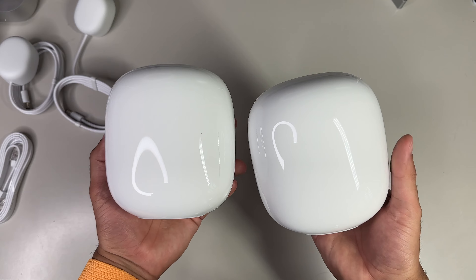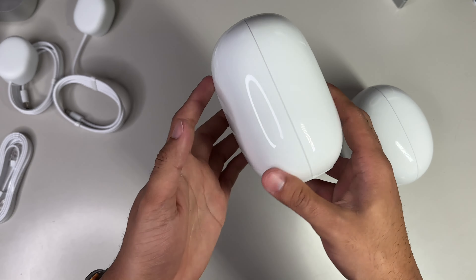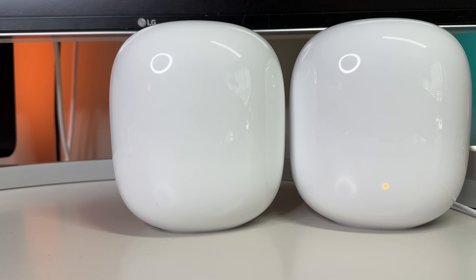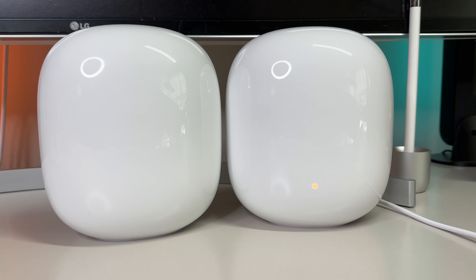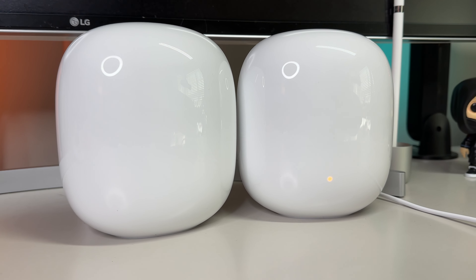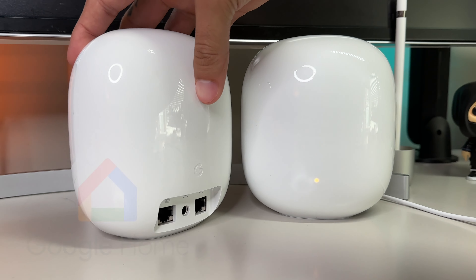Now once you have it unboxed, you're going to want to set it up, and thankfully Google provides very clear and concise directions. I feel strongly even my grandma could follow the prompts — so even if you are nowhere close to being well-versed in technology, Google's Nest Wi-Fi Pro is super straightforward to get rocking and rolling. First, what you'll want to do is download Google's Home app if you haven't already.